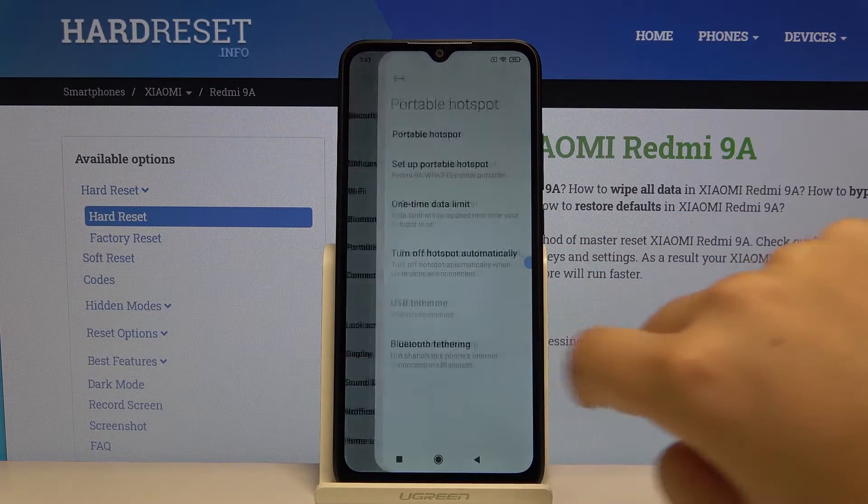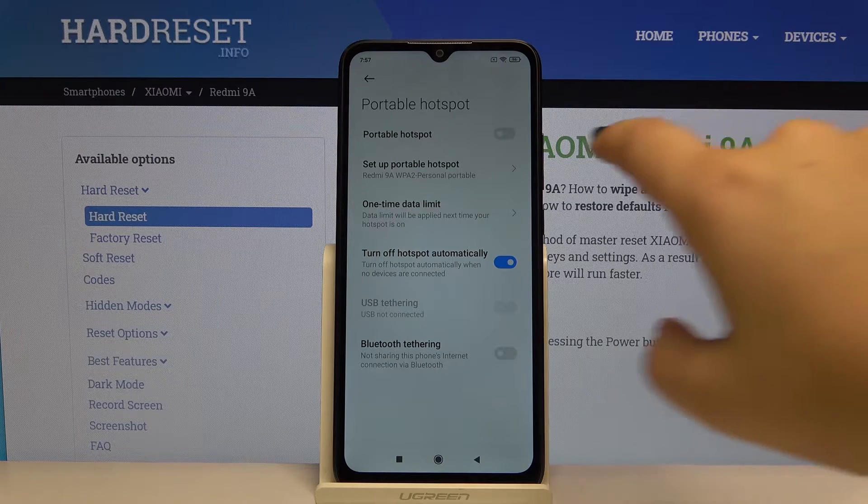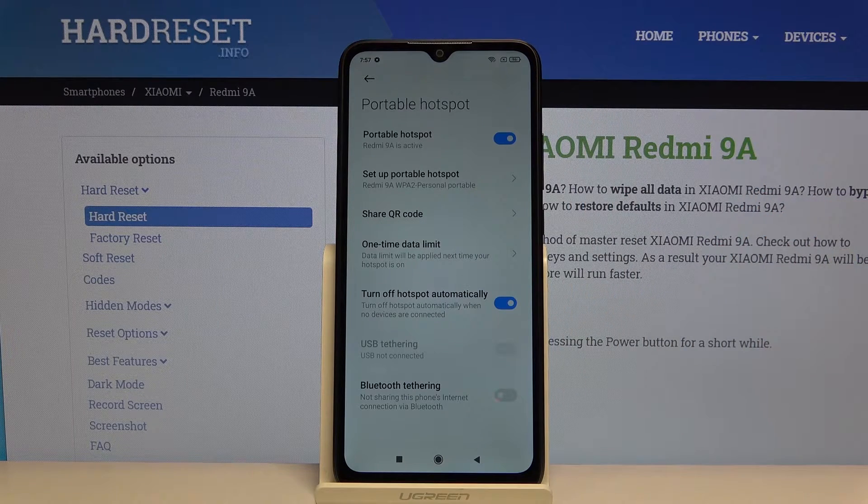So let's get back, click on Portable Hotspot, and if you want to activate it, simply click on this switcher. As you can see, the portable hotspot is now active.